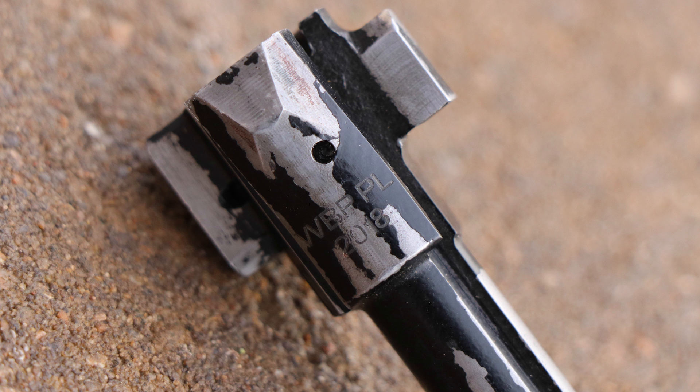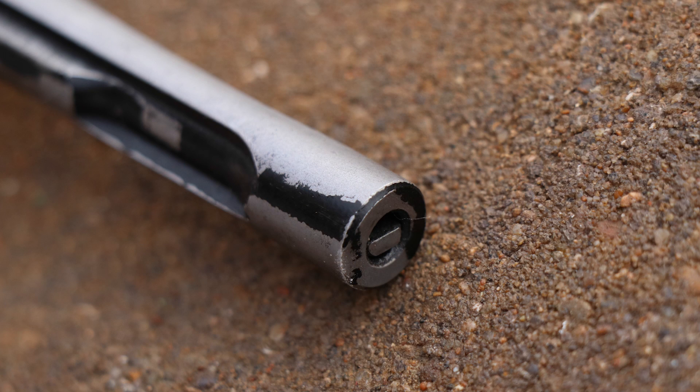The firing pin on both ends is still looking good, and I would say the bolt is holding up very well.